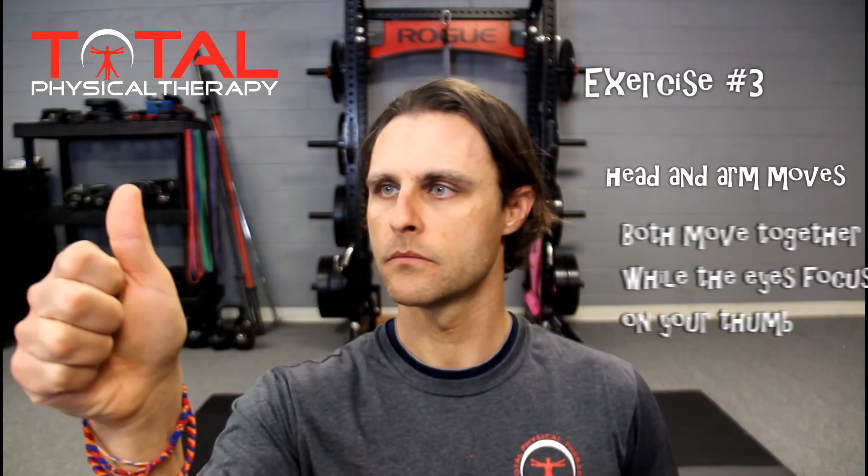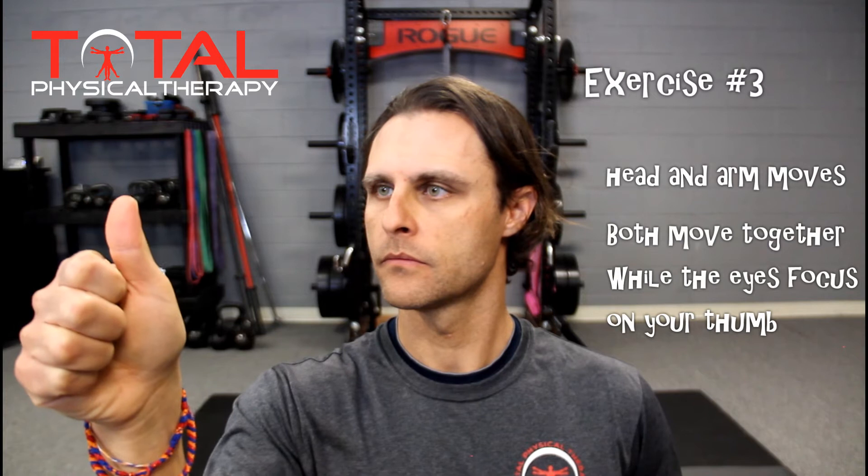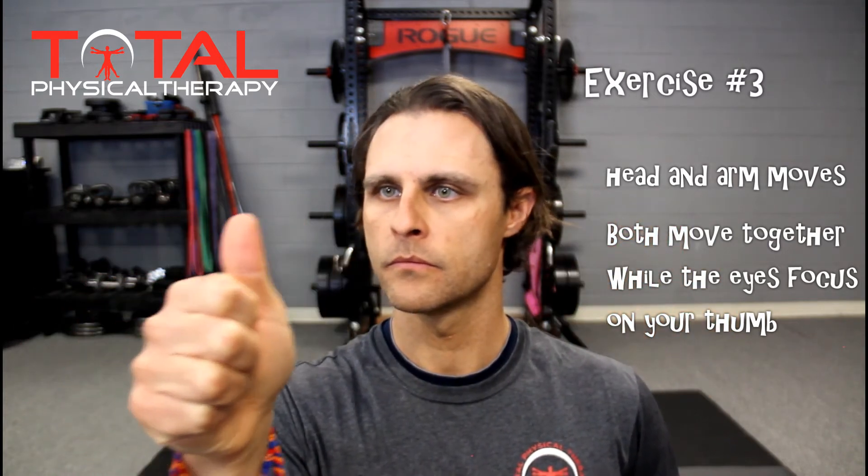Exercise number three involves moving both the hand and the head, but moving them in sync with one another. Slowly move the head from left to right while tracing the thumb with your vision, with your line of sight.